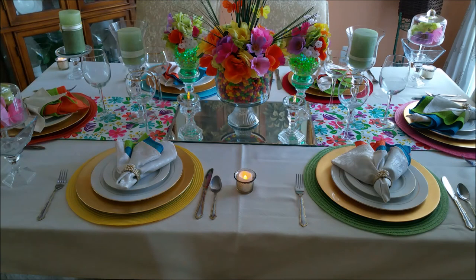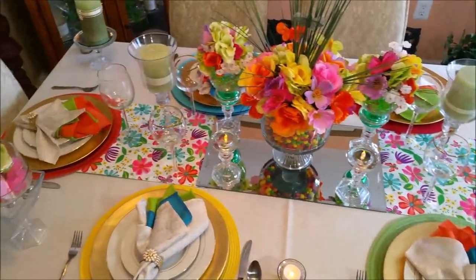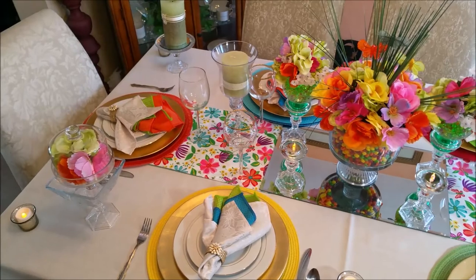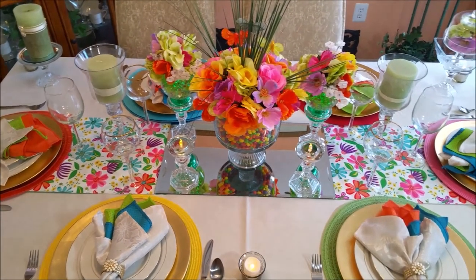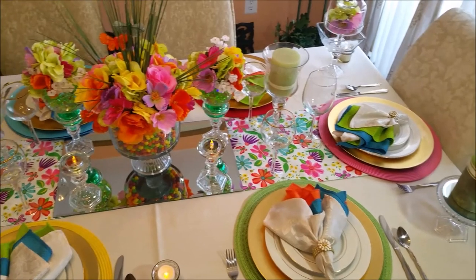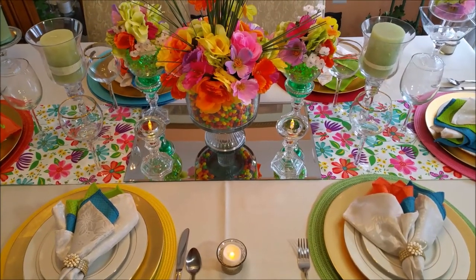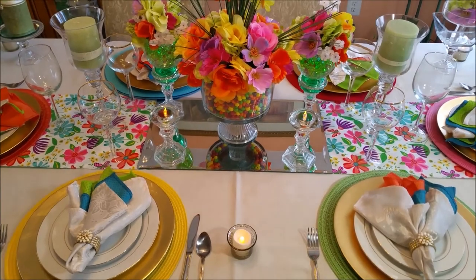I'm going to turn the lights down here so we can get another view. If you pay attention to the LED lighted candle holders or accents, you'll see the colors shift. Inside there is an LED light and it changes colors — it transitions colors.